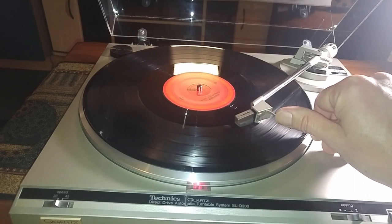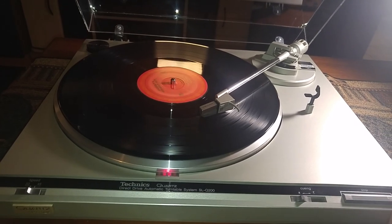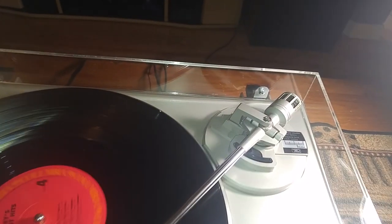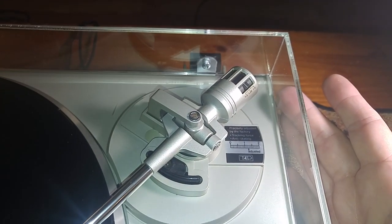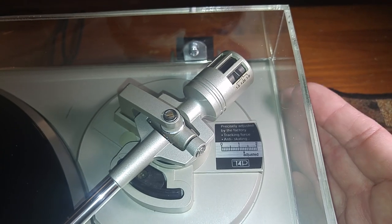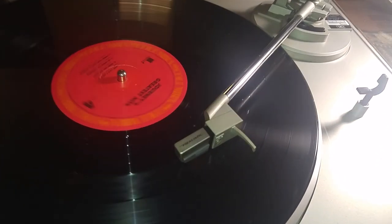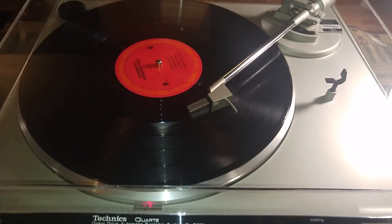We're going to demo the auto-return real quick just to show you that it's working. While that's coming to the end, I'll go over your settings for the new owner. Your counterweight is set back to factory settings — as you can see, that little line on there, no need to adjust. It is in the correct position for this cartridge. I put a Realistic RX-1500 cartridge on there. The needle's in great shape and it's still got a lot of play left on it.